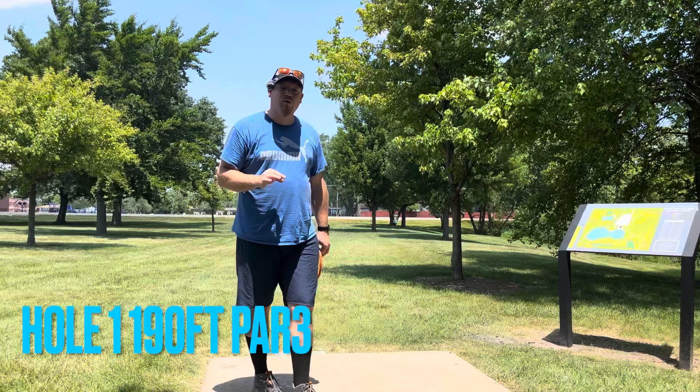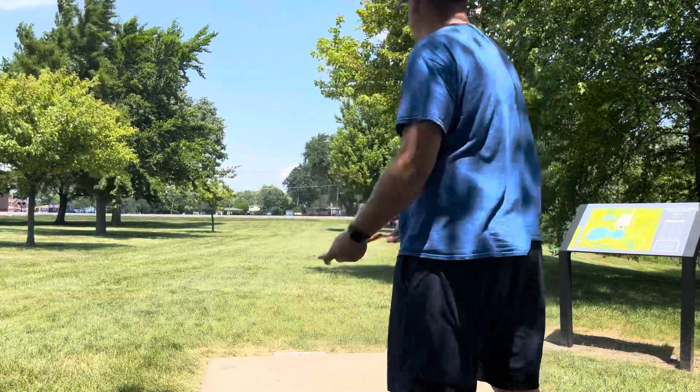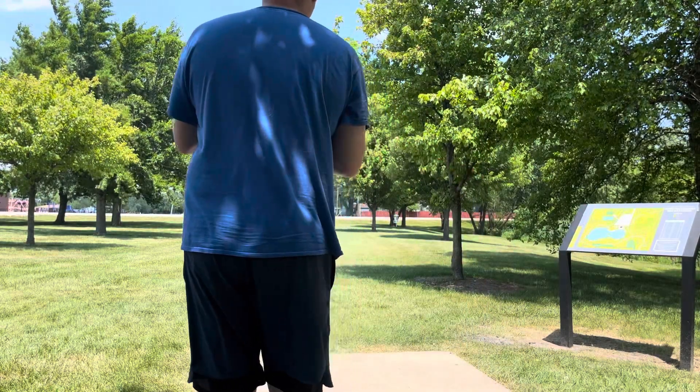Here we are on hole number one. Hole number one is a 190 foot par three. It's basically straight ahead — I'm going to go with the Tempo, just put it on a sidearm, try to push it down towards the basket.